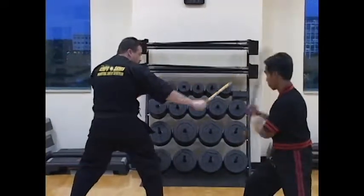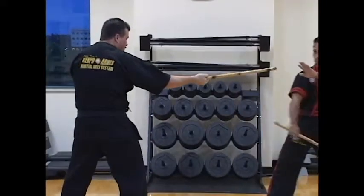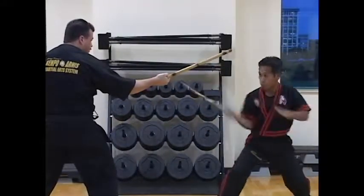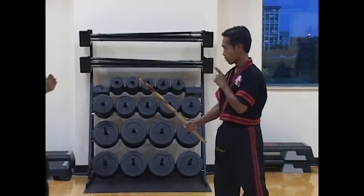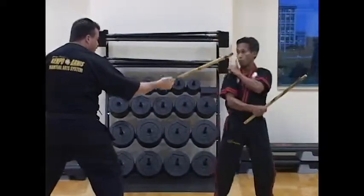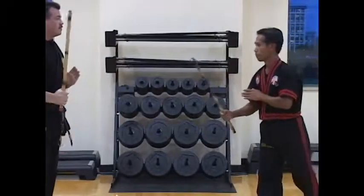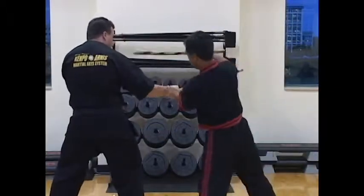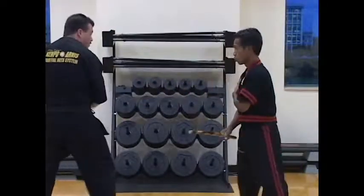Position again and slow: one abanico counter, two. Then back and speed two, and back and doblete two. And back speed two, and back and saksak. Strike again: two, three, back, and speed again one, two, three.